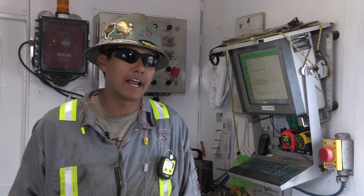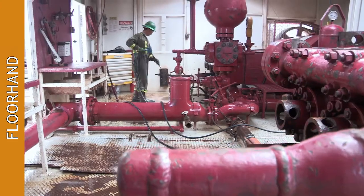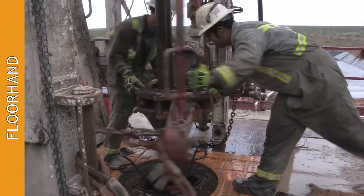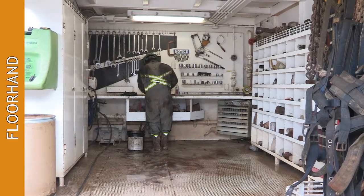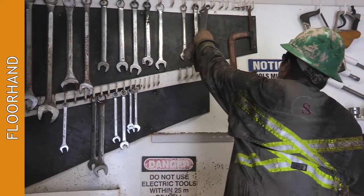When you start out, you'll start out as the floorhand. That's the guy who probably does the most grind work. He's got to be scrubbing the rig, making connections, helping anybody that needs help, picking up trash, keeping all the tools organized. And you have two of those on the rig.